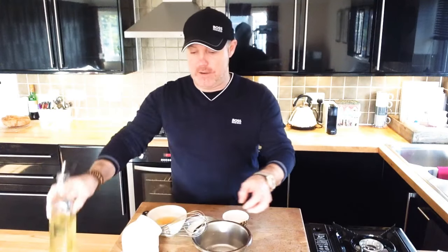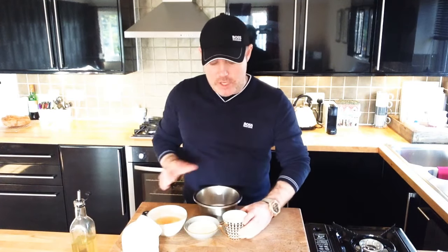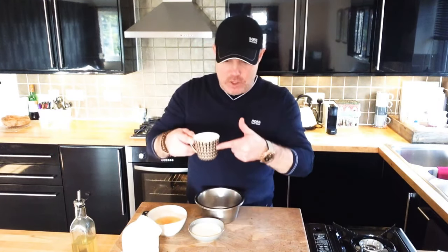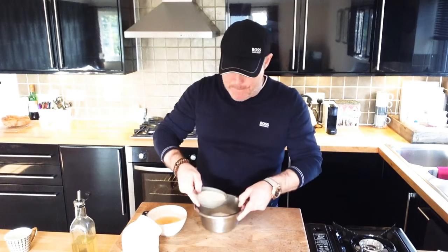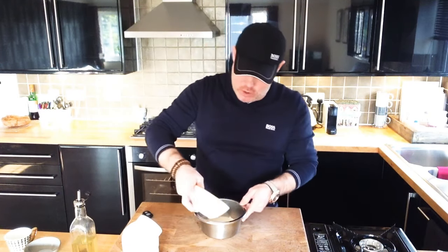All you need to do is get yourself a mixing bowl and to that mixing bowl you need to add equal quantities plain flour, milk and eggs. I've got a coffee cup that's three quarters full of plain flour, the same in milk, and the same in eggs, which is two eggs.